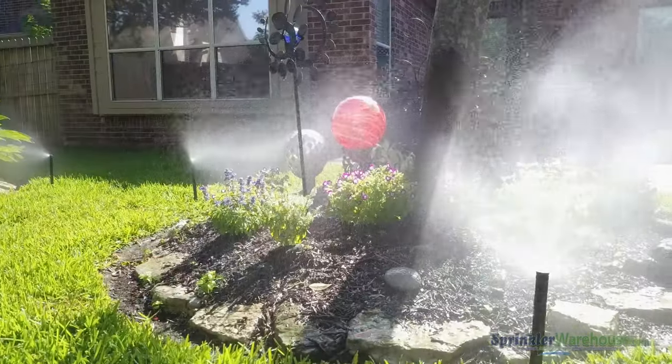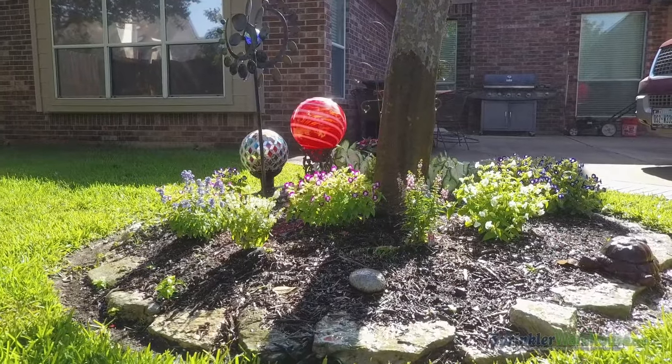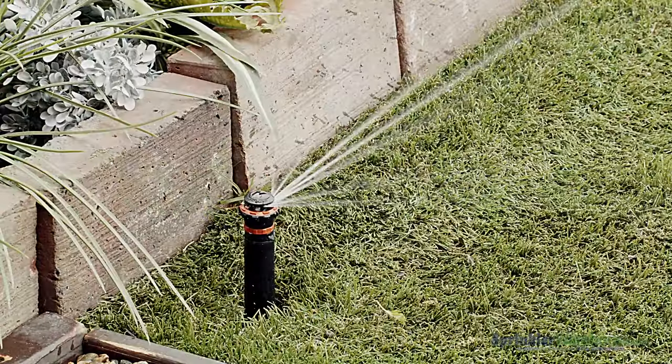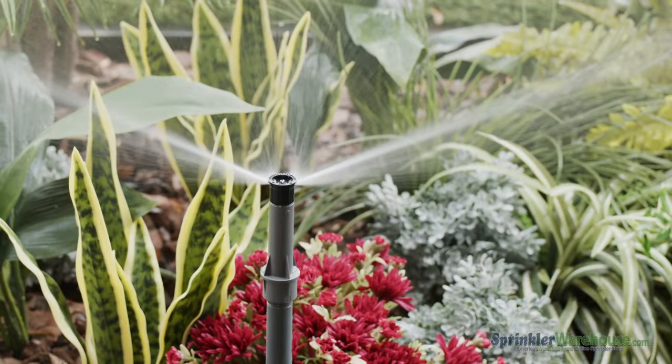Whether it's a rotor or a spray body, they both have a spring which keeps the sprinkler collapsed until a valve in the zone opens and the water pressure pushes up the riser. Shrub versions don't pop up and are installed on shrub sticks.